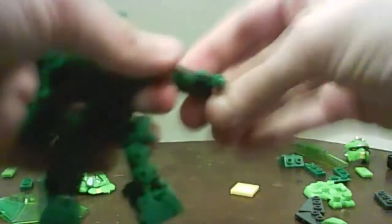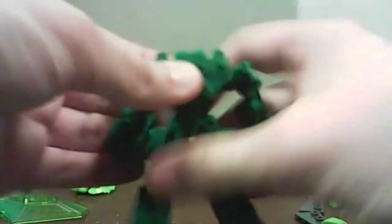He has ball jointed hip, hinge knee, ball jointed ankle, ball jointed shoulder, and a hinge elbow, and that's about all the articulation you're going to get. Unless you count that as articulation, but somehow I doubt it.